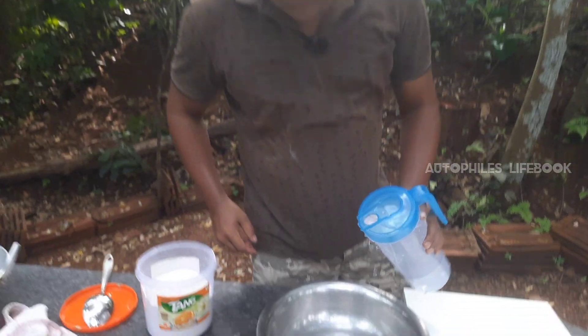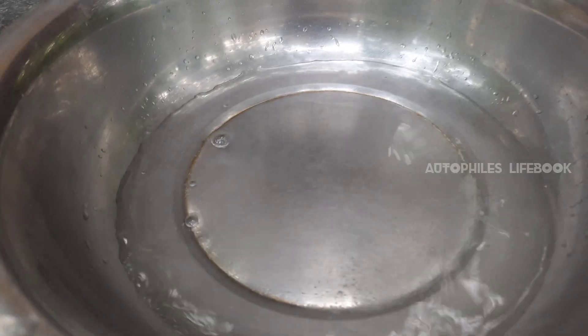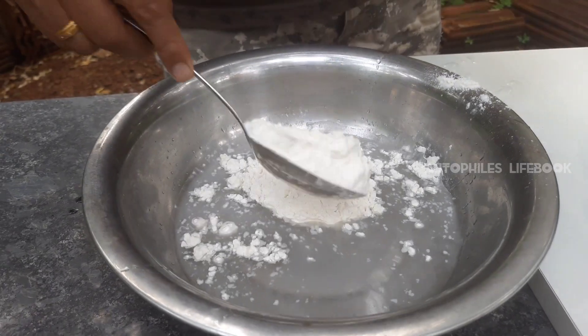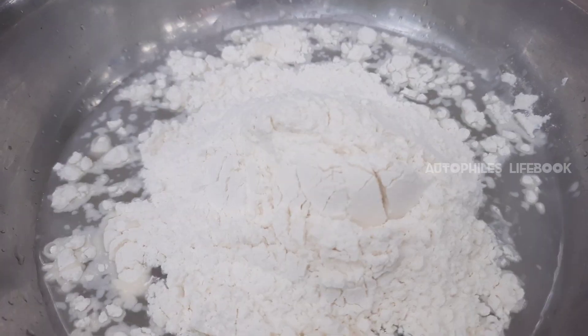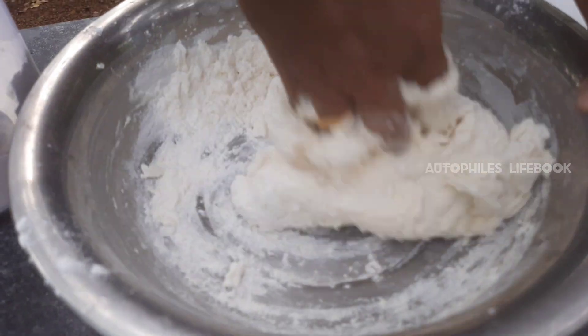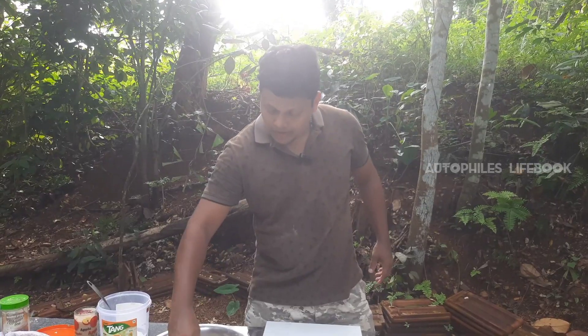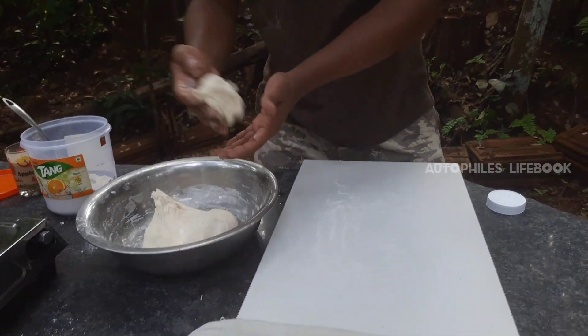I am going to cut it in the middle, and then make the soup and fry the soup.